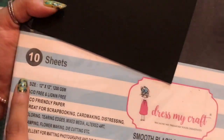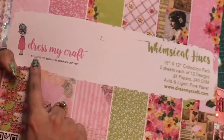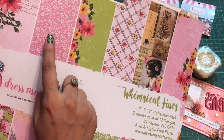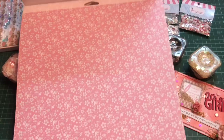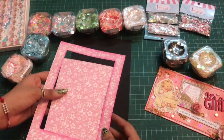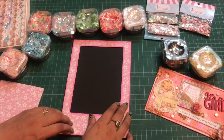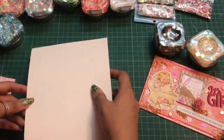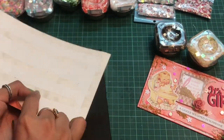Now let's start with the tutorial. I am going to take smooth black cardstock from Dress My Craft of 1200 GSM for the base. Next I'll be using the Whimsical Hues 12 by 12 collection pack — this particular paper for creating the boundary and the window. I have already trimmed it to size, created the window, and distressed the edges. I'll place the white cardstock onto the black cardstock, then the Whimsical Hues sheet on top.